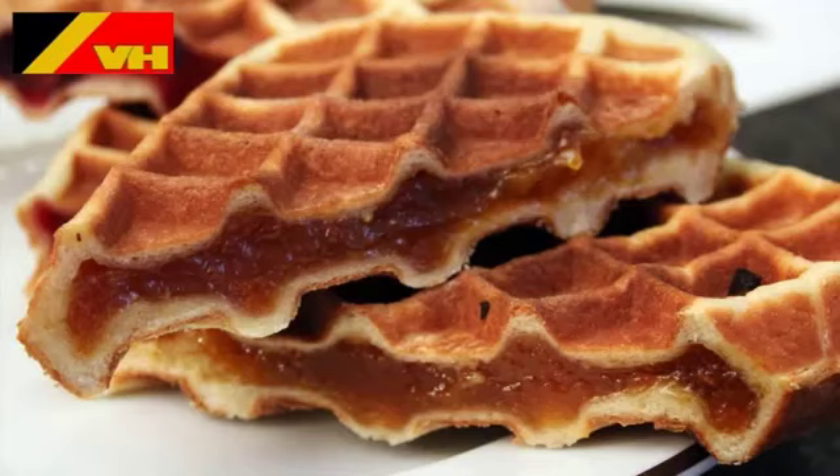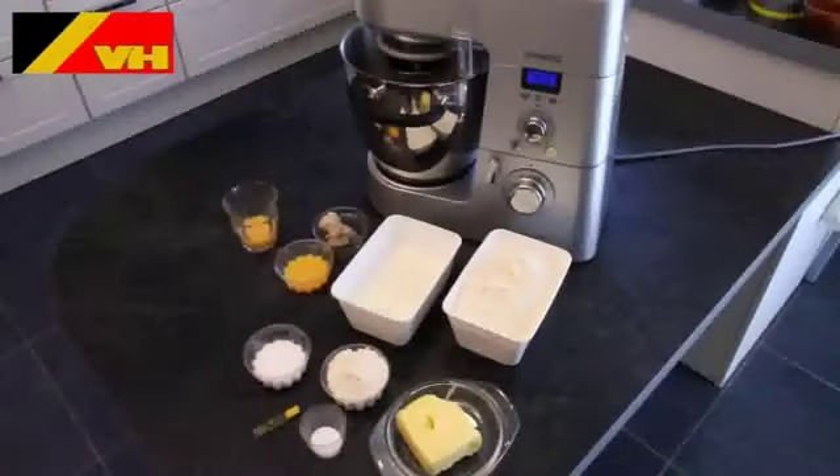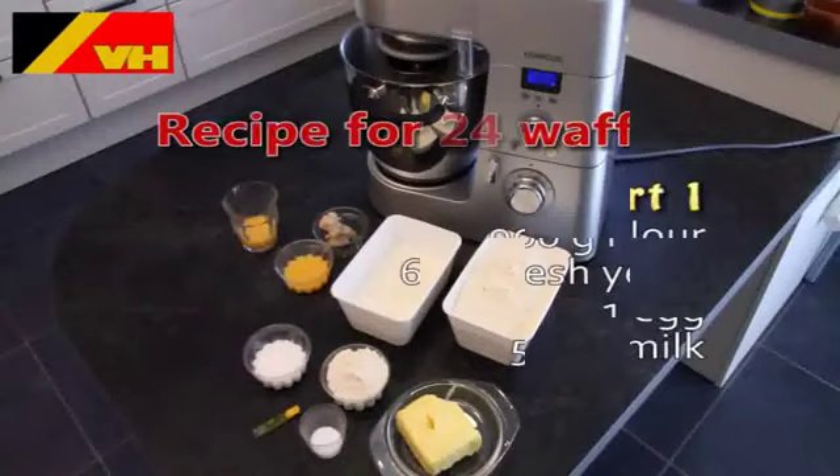Welcome to the VH video recipe book. In this short video we would like to show you how to make fruit waffles using the VH commercial waffle maker. Our recipe will make you 24 fruit waffles.